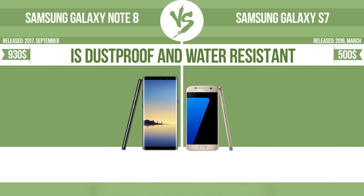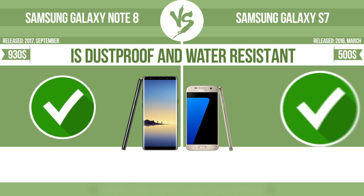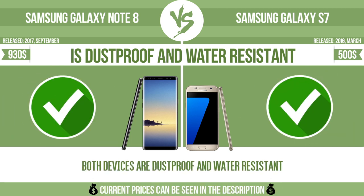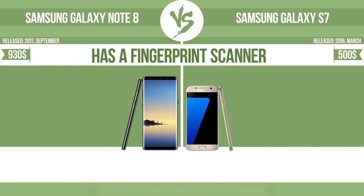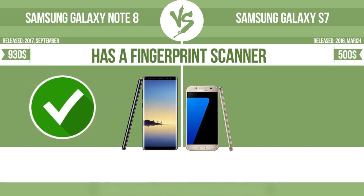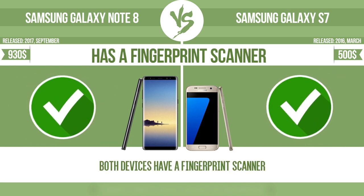Is dustproof and water-resistant? Is dustproof and water-resistant at a depth equal to or greater than 1 meter? Has a fingerprint scanner — the device has a fingerprint scanner which identifies the user.